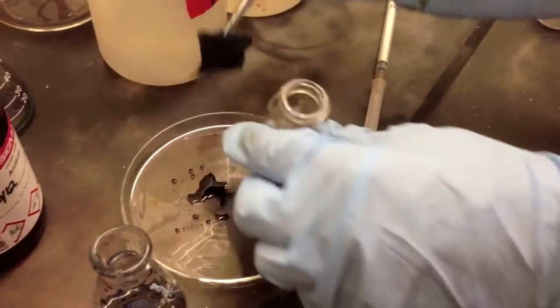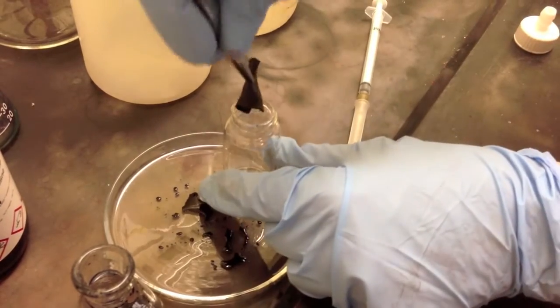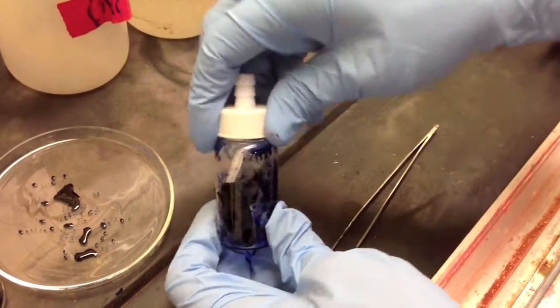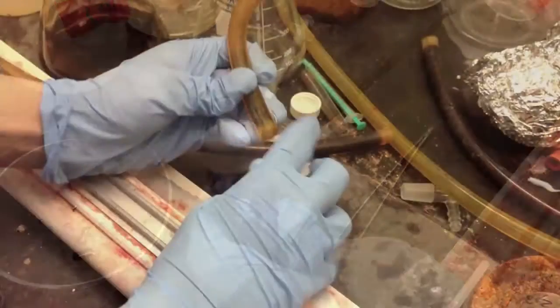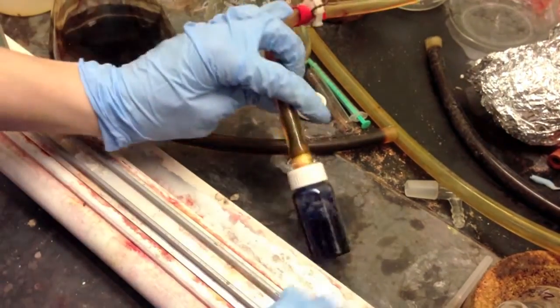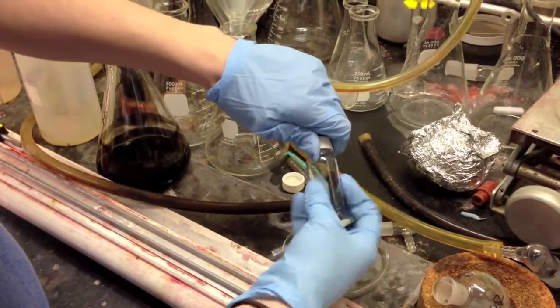We then placed this fabric square into a vial to dry under high vacuum, as NMP has a very high boiling point. After eight hours, we removed the fabric to see that it was dry.